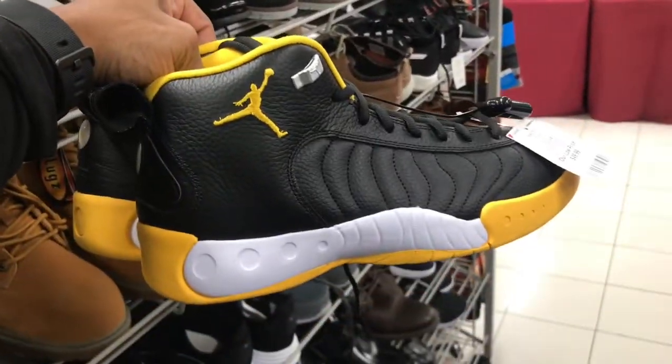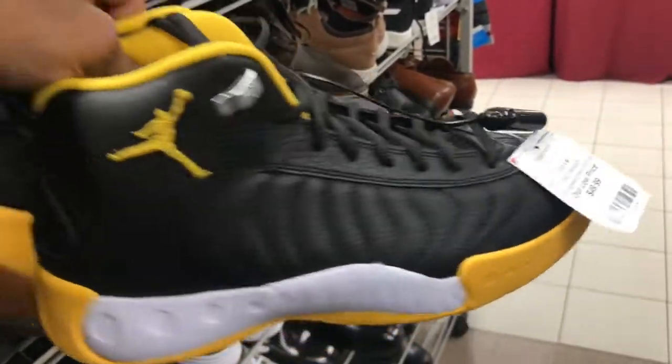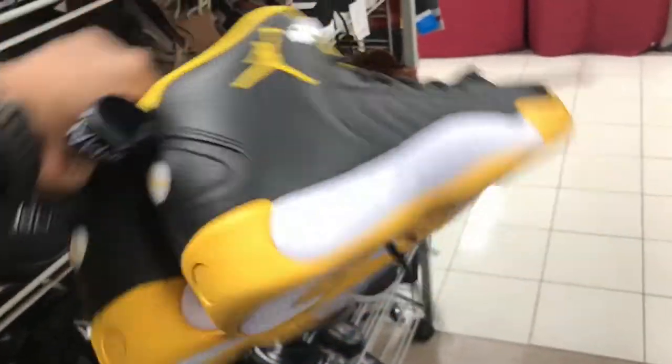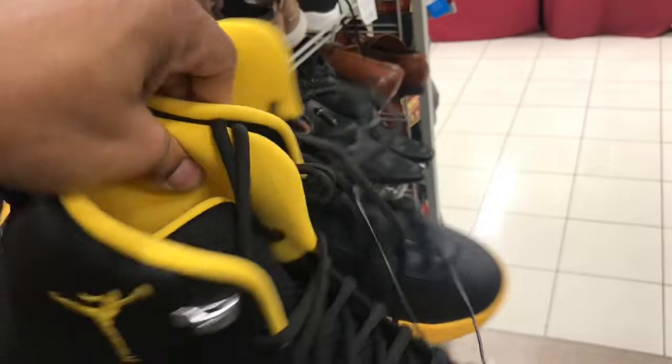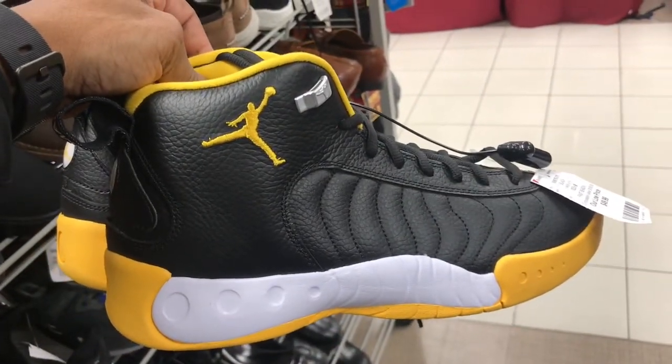Team Jumpman has made it to Burlington for a price point of $49.99 — not bad at all. Pittsburgh Steelers colorway — black, yellow, and white, family. These are decent in my opinion, though a lot of people call these trash.